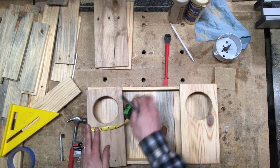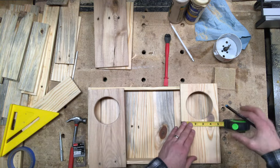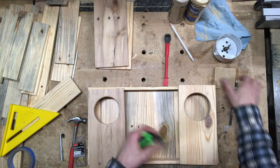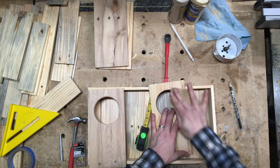Next I'm marking my locations for the channel that the wine stems are going to rest in. Make sure that these are centered and even and that they're not too wide, otherwise the glasses will rattle around instead of staying secure.